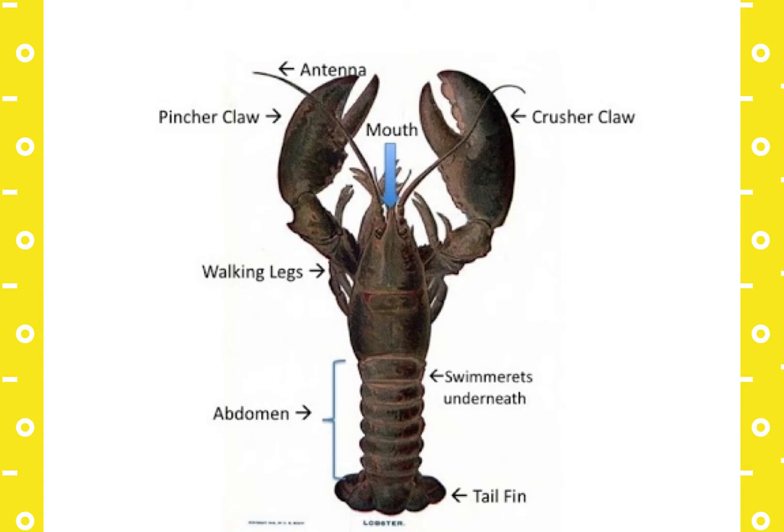Lobsters will walk along the ocean floor at night in search of food. They use their claws to catch food and battle predators and other lobsters. The larger of the two claws is called the crusher claw, and the smaller is called the pincer or cutter claw. The claws of hard shell lobsters are full of tender, sweet meat. You'll often purchase them with rubber bands around them because the lobsters will use them to pinch you when you take them out of the water or try to cook them.